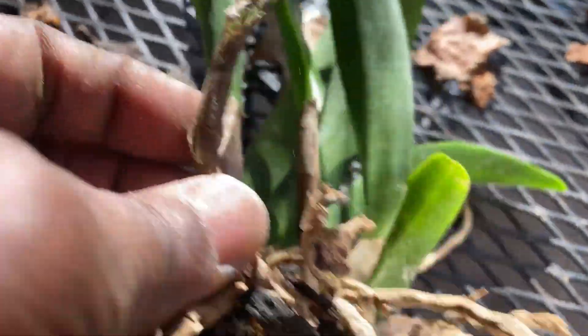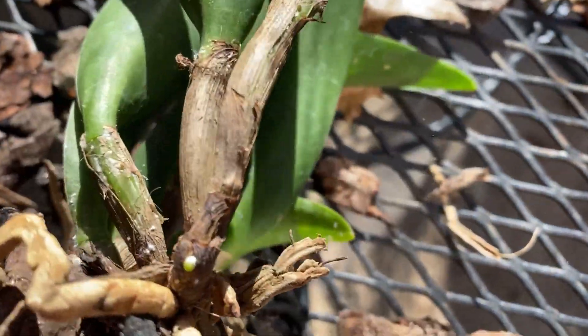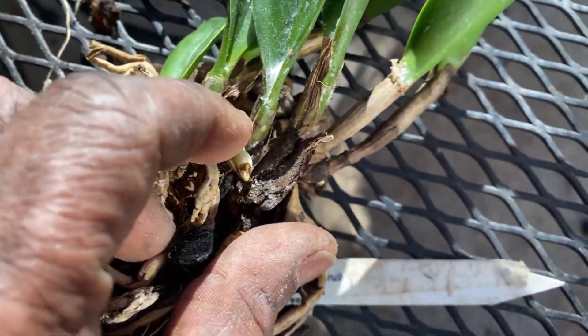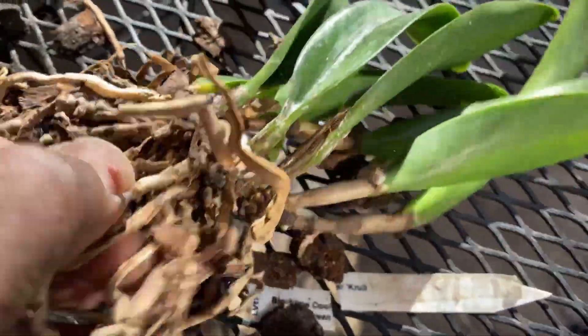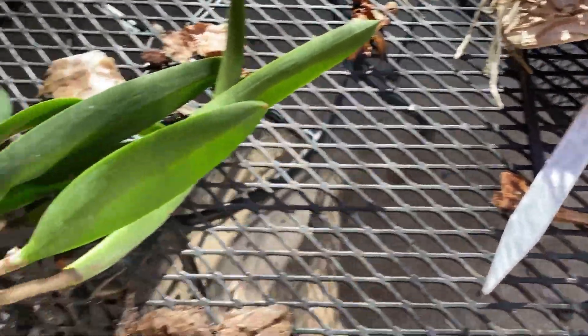Spraying it will get all of these sheaths off, because that is where a lot of the scale hides. It looks like there's a root peeking out but I'm still going to get at it because it is definitely in need. I will be as gentle as I can, but I care less about the roots at this moment than I do about eradicating this scale.